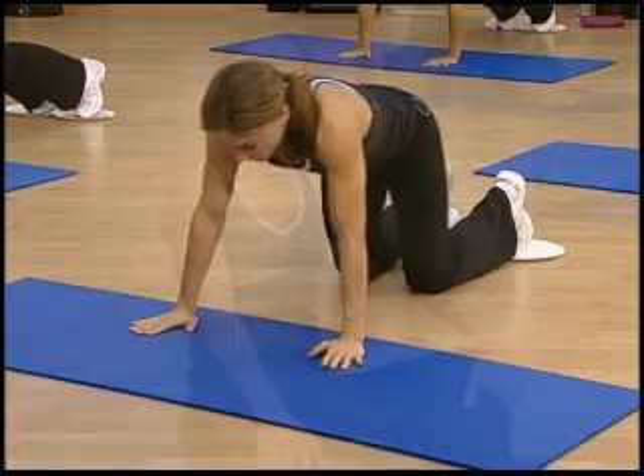Welcome to Ab Circuits. We have six really great routines for you, but it's very important before you do any of the routines that you're warmed up before you participate. So if you're not already warmed up, go ahead and do that now. When you're ready, here we go.